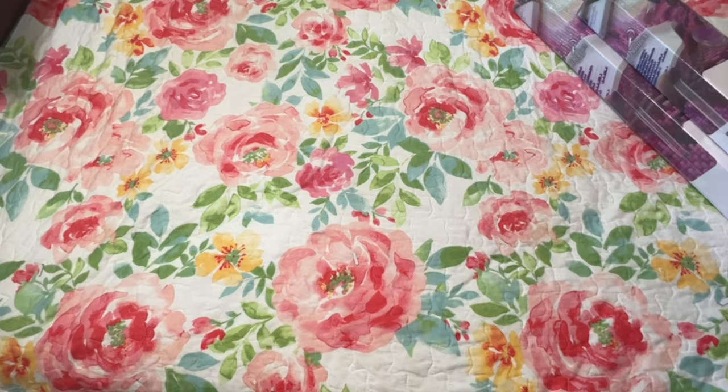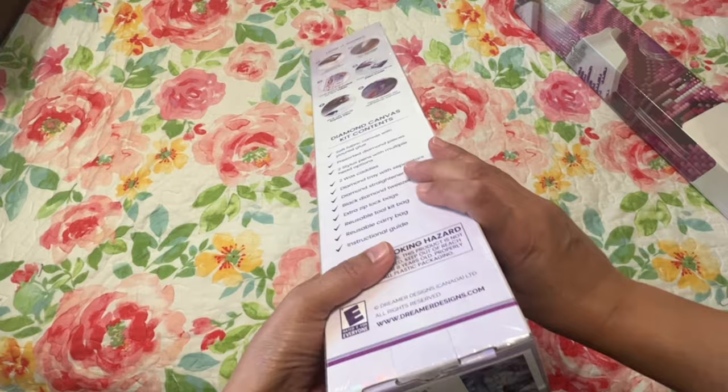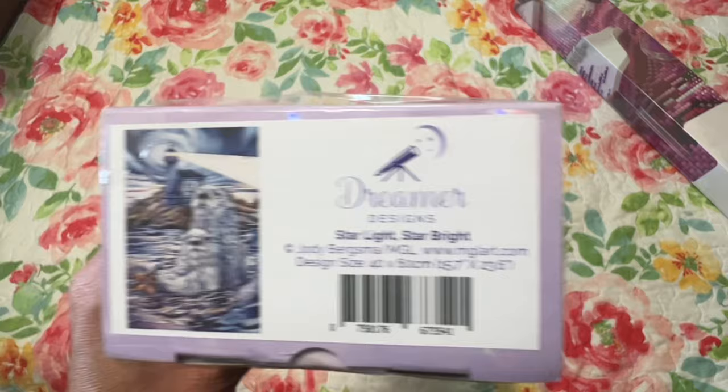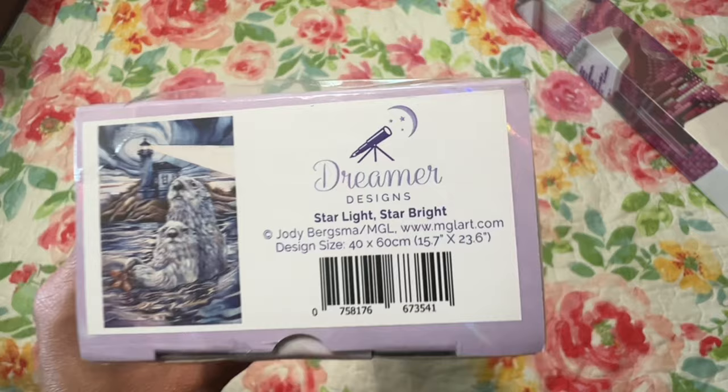The diamond painting is this way and the sticker's on the bottom, but I open mine up from the bottom because I like to store them with the sticker up and I like to keep the plastic on to kind of protect the box. This one is the cute little Starlight Star Bright — it's 40 by 60 centimeters, 15.7 by 23.6 inches. Some little otters and a lighthouse, and I love lighthouses.